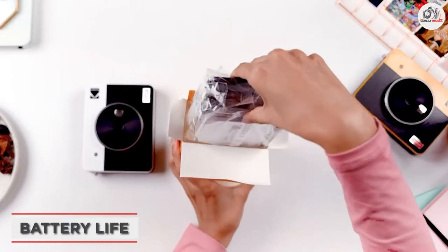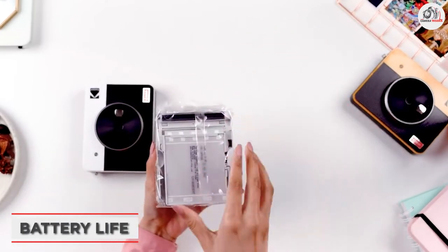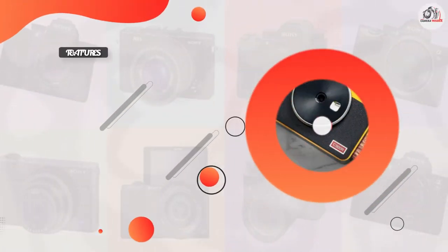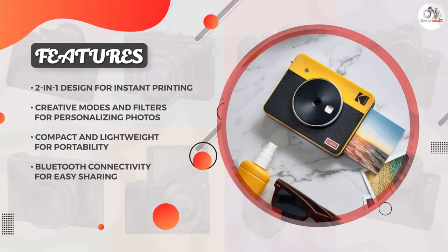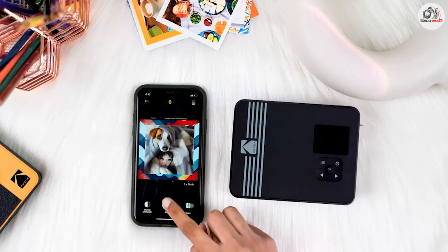The Kodak Mini Shot 3 Retro 4 Pass 2-in-1 Instant Camera has a built-in rechargeable lithium-ion battery that provides up to 20 frames per charge. This camera also features Bluetooth connectivity, which allows you to easily transfer your photos to your phone or another device for sharing.